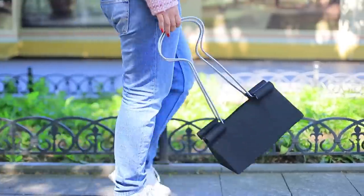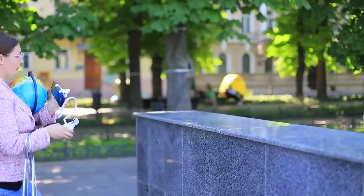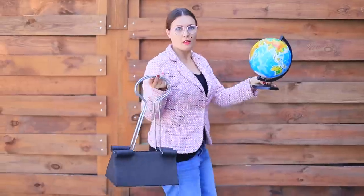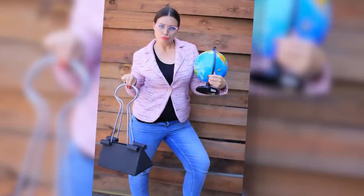This binder clip bag is the hottest trend of school fashion. I'll arrange a stylish photo shoot and post it on the website bestteachers.com. I'm a teaching superstar!